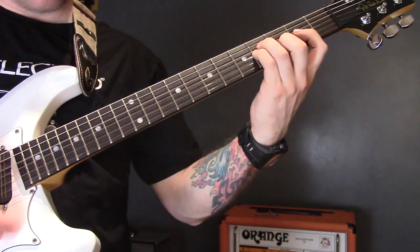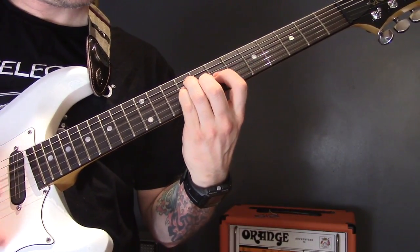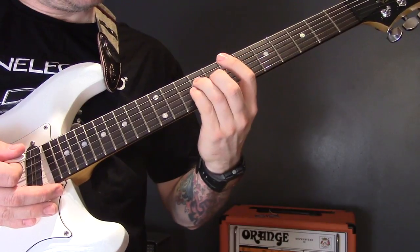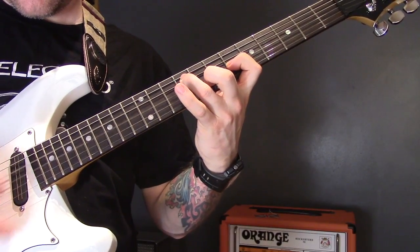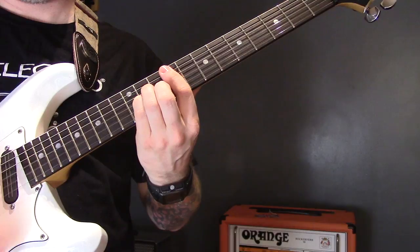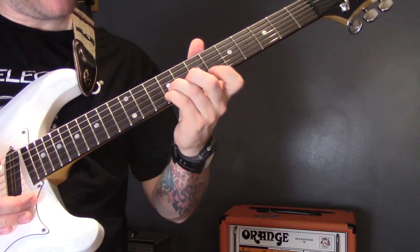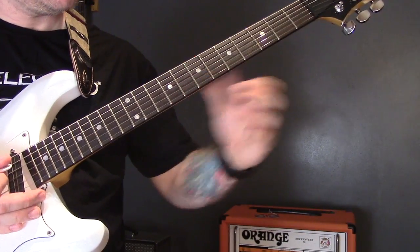We do this a couple of times, then drop down to a D major chord, then play an F sharp minor up here, down to D major, back up to F sharp minor, and then we finish this section on the high E chord — which is nine on the G, nine on the B, and seven on the high E.